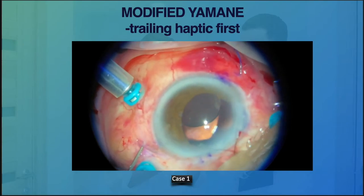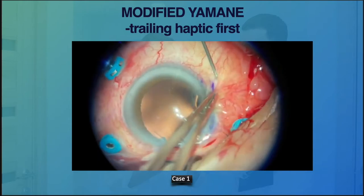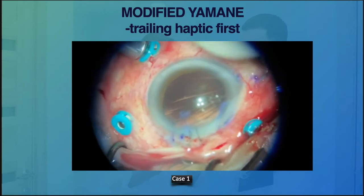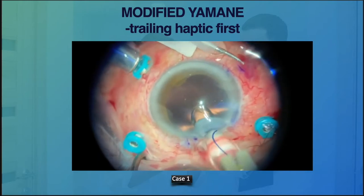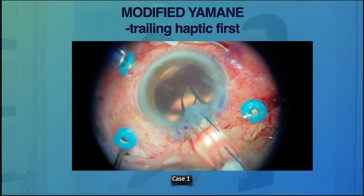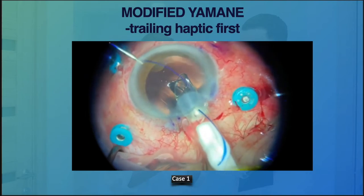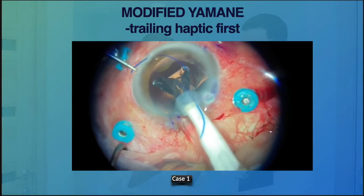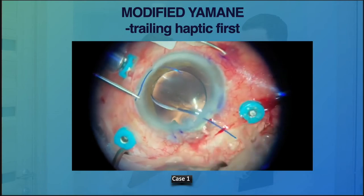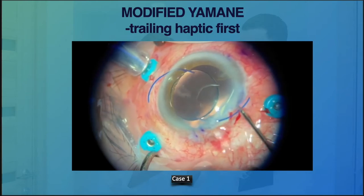When surgeons first learned the Yamane technique, some were using PMMA haptic which is quite rigid. This technique gives more space to deal with the rigid PMMA haptic. Initially I thought I would not repeat this technique in other cases because I still find the leading haptic first much easier to do.